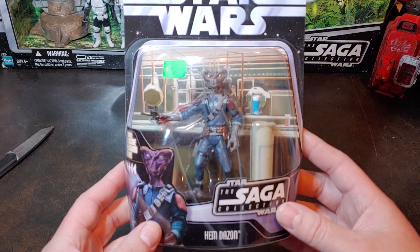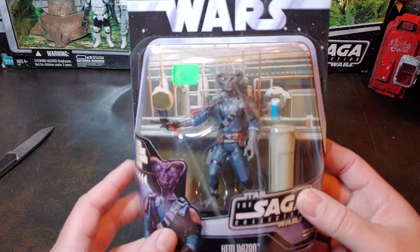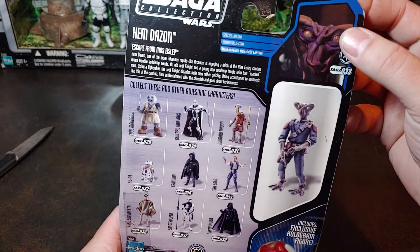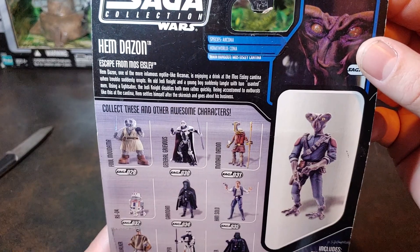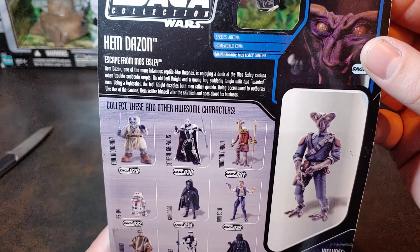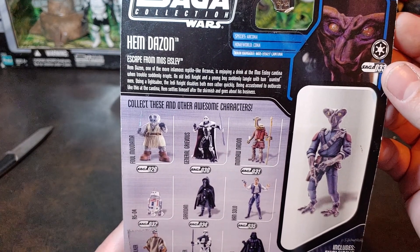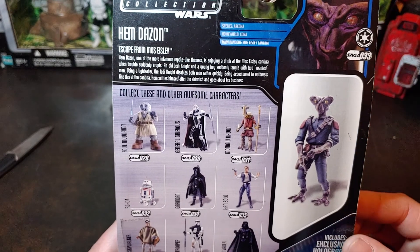This figure is seen in the cantina at Mos Eisley as one of the background characters. On the back of the card you see the figure himself in a screenshot. It has his species, his home world, his main hangout, just a brief description of the character and where you see him. Over here it has Saga 033 for the figure.